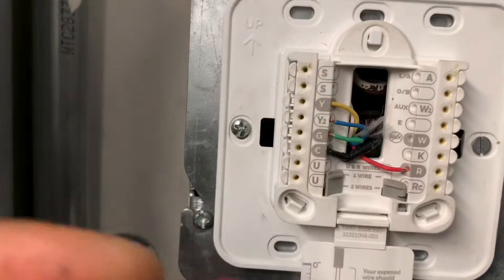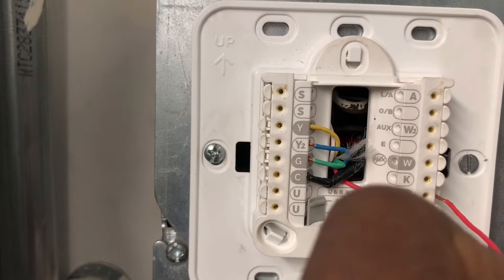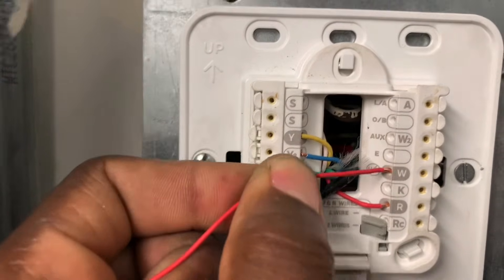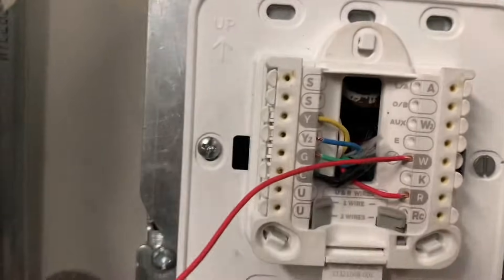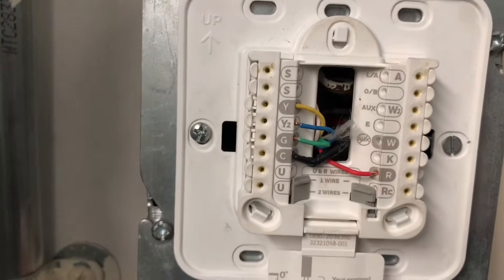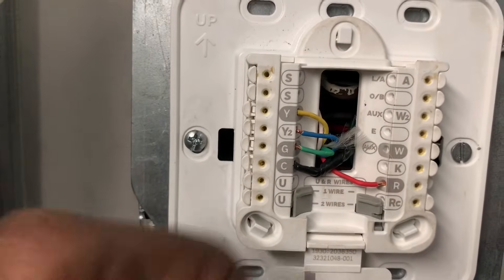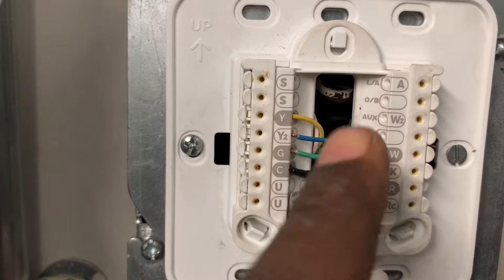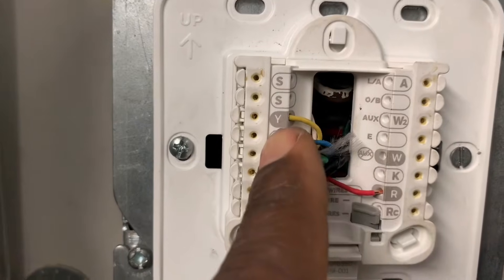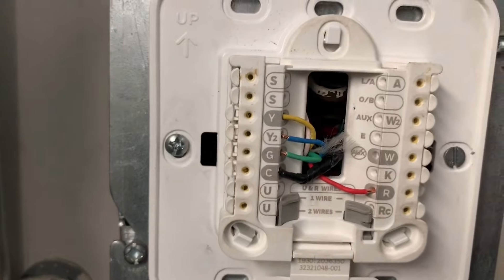As you can see, you have all your terminals here — this applies to any thermostat. These connections are push-in style; you just push your wires in and they stay. To remove a wire you push the clip down to release it. Other thermostats use small screws on the terminal block instead, but the concept is the same.